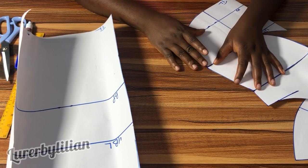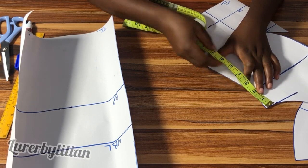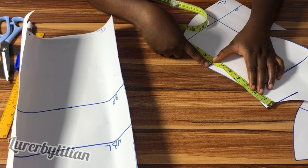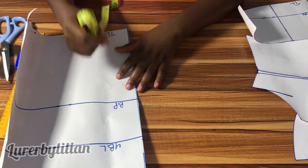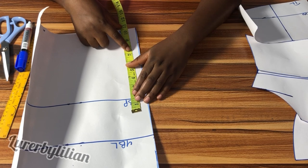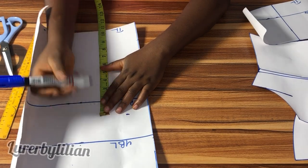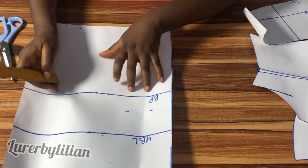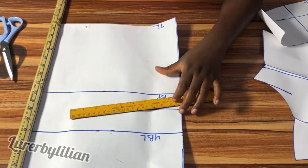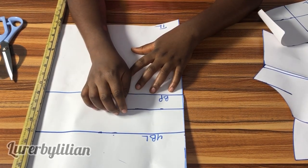Now I'm going to take the under bust corset and the side front, place them together to measure what I have from the armhole to the waistline. I have about 10.5 inches, so I'm going to input that at the back area. This is to make sure that my back armhole is matching with my front armhole. And now that is my armhole line.